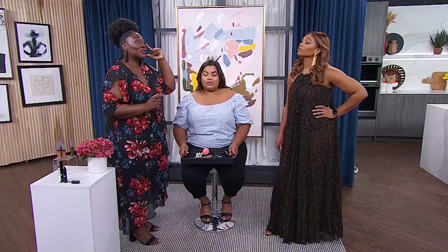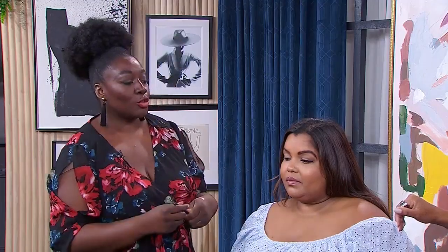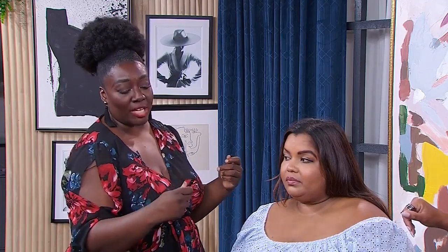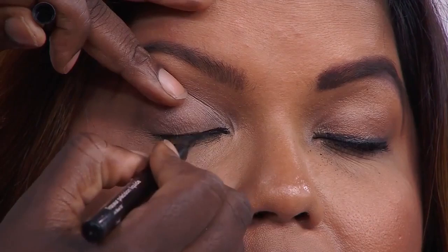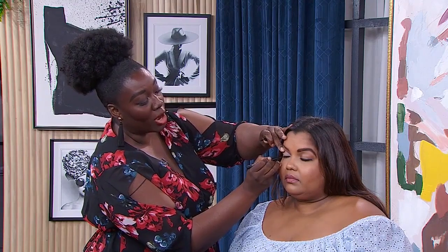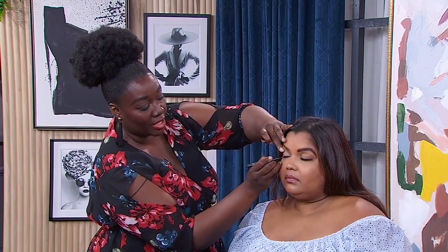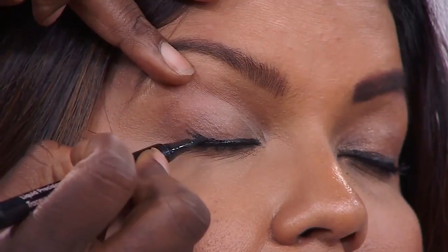Now let's talk eyeliner. The mistake a lot of people make is they follow the eye all the way to the end, but our eyes turn down at the bottom. So when she opens her eye it pulls the eye down — we're not trying to do that. Using the Quo Beauty Liquid Precision Marker, if you have a larger eye you can start all the way from the inner corner. If you have a smaller or hooded eye, start halfway through. Then you stop, open your eyes, and do a little kick upward.